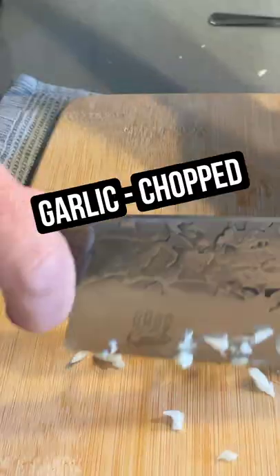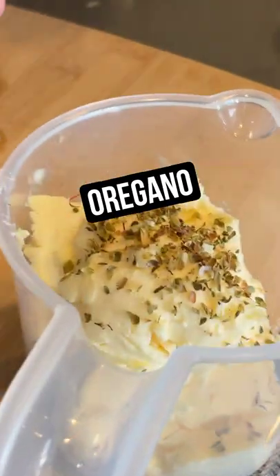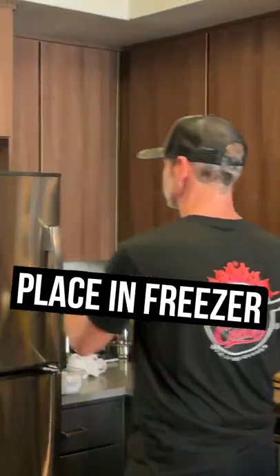We're going to make something simple, the compound butter to go with your buffalo ribeye. I'm going to start with the garlic. We're going to take some oregano. We're going to use a little of this garlic salt. And then we're just going to throw it in the microwave. So now that it's kind of liquidy, we're going to throw it in the freezer.